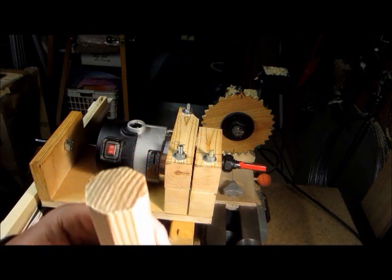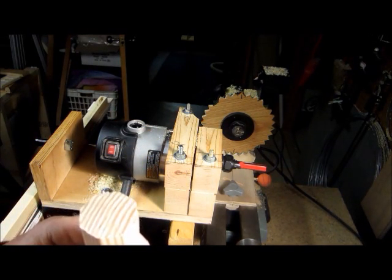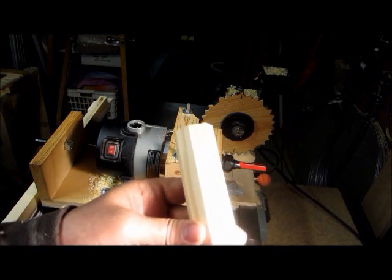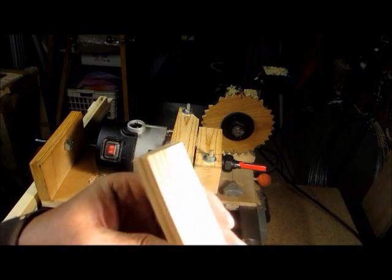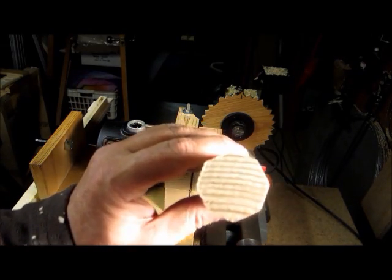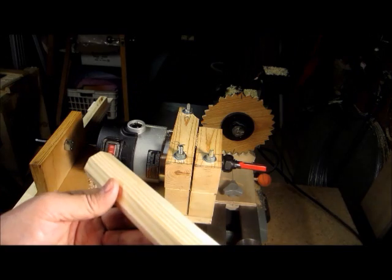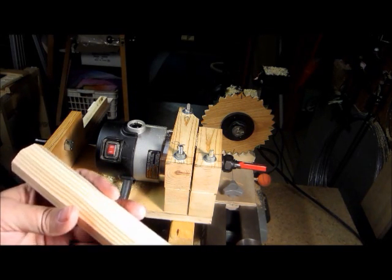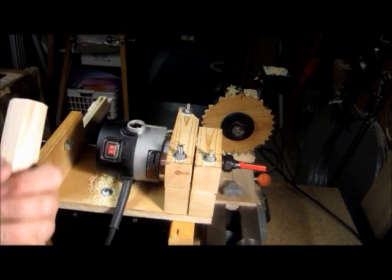I got it cut off and it looks pretty darn good. Certainly a lot better than my first try with it. I don't know how well you can see the end there, but if you wanted to make an eight-sided handle for something, I think this is a pretty good way to do it.